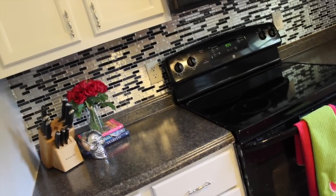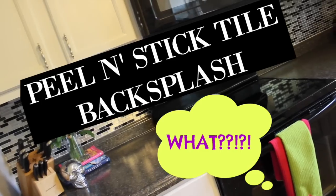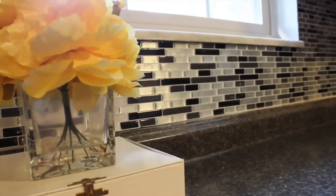Hey guys, it's Lacey and I hope that you're just as excited as I was when I learned that there was peel and stick backsplash. This is much less expensive and way faster and easier to apply than regular tile, and I'm going to show you guys how to do it.